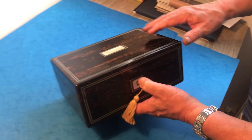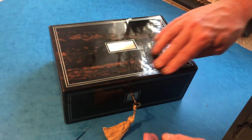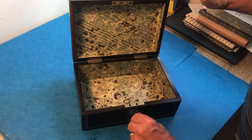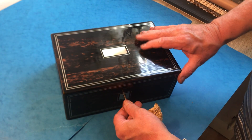The back is all coromandel, with mother of pearl top and front scutching, and then this double inlay line of pewter. It's got a working lock and key and a relined interior. It's a lovely little box — thank you very much.